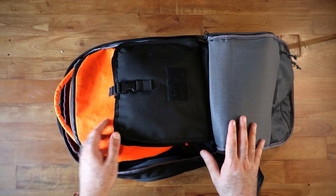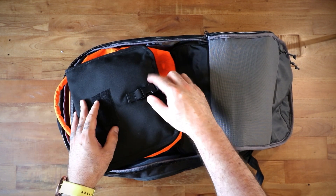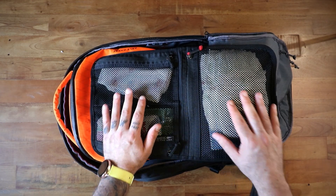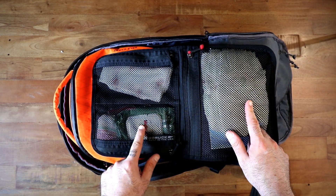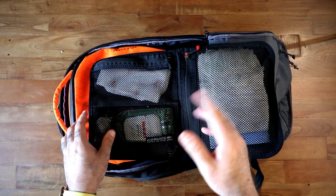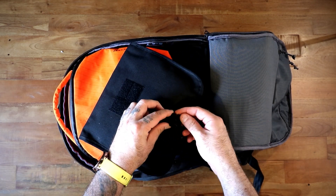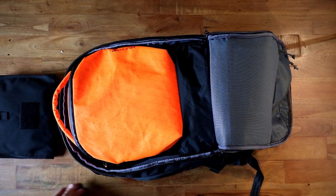Inside the bag, packed exactly as I had it: this is a GORUCK Wired Up — one of my favorite accessories because it does so much. It's become the diaper holder and emergency baby bag: three or four diapers, hand wipes, wet wipes, a pair of socks, and my daughter's medical book in case something happens with the baby. That lives on top.